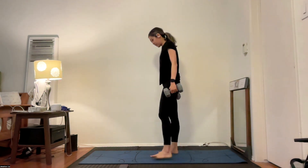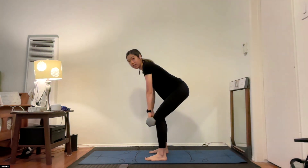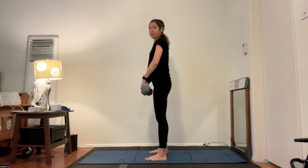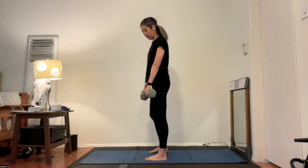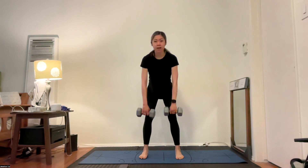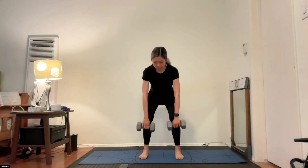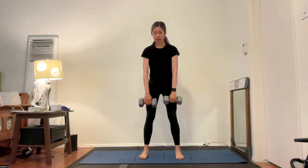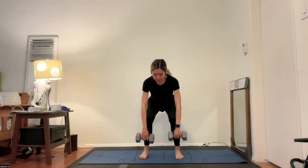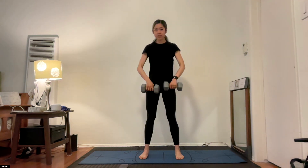Back to the top — deadlift, feet hip width distance apart, palms facing in. When you're ready, lower down halfway down your shins, nice straight back, slowly come back up. You can add in that upright row at the top. Second time through — you know what this feels like now in your body. What can you do to make this second set even better than your first?